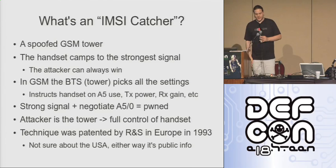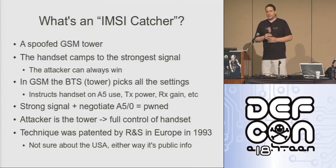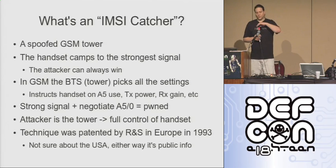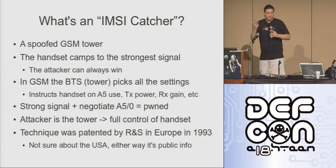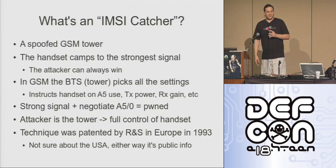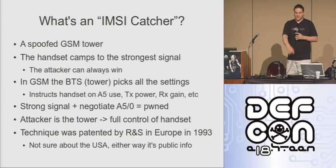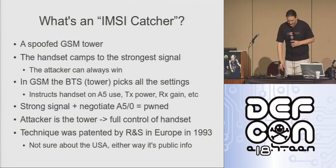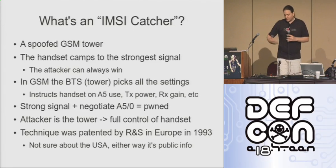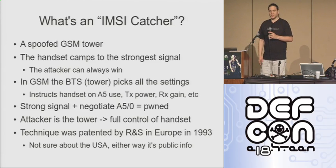The actual idea of an IMSI catcher has been around almost as long as GSM has. It was originally patented by Rohde & Schwarz in Europe in 1993. I've never seen reference to any U.S. patents for it, but either way, patents in Europe are just as public as they are here. If you were to go to Rohde & Schwarz and say I want to buy an IMSI catcher, they'll turn out a couple of million dollars. The equipment I have laid out on the table here — by far the most expensive part is the laptop, second is the USRP at about $1,500, and the next most expensive thing is a $20 instant messaging device. Using these techniques, you can intercept phone calls for a thousand times less money than the commercial systems that do exactly the same thing.